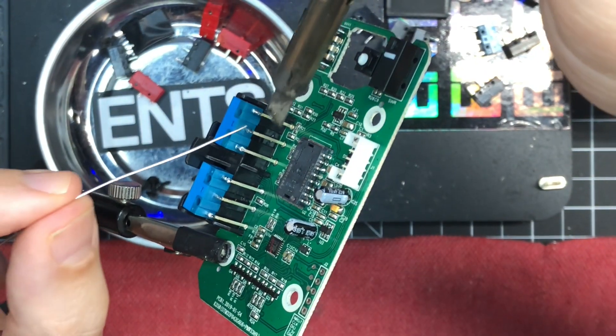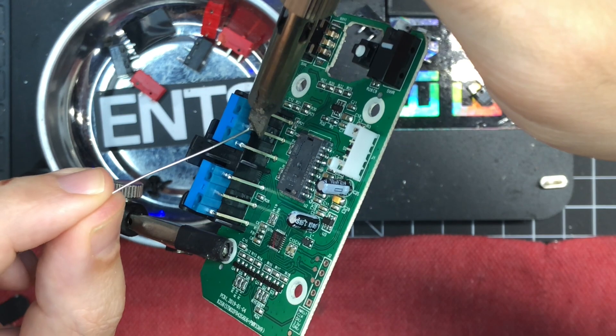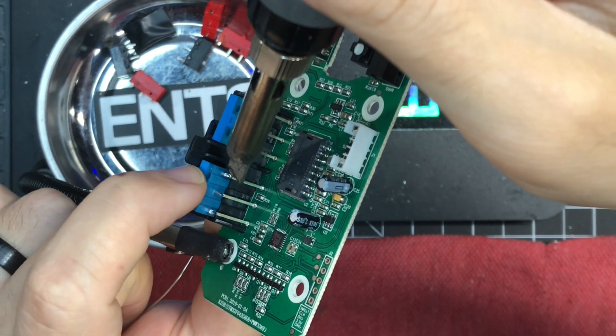Here you just hit the joint with some solder and that's it. Make sure it's flush and sitting flat. You just bridge the gap with some solder and you're good.